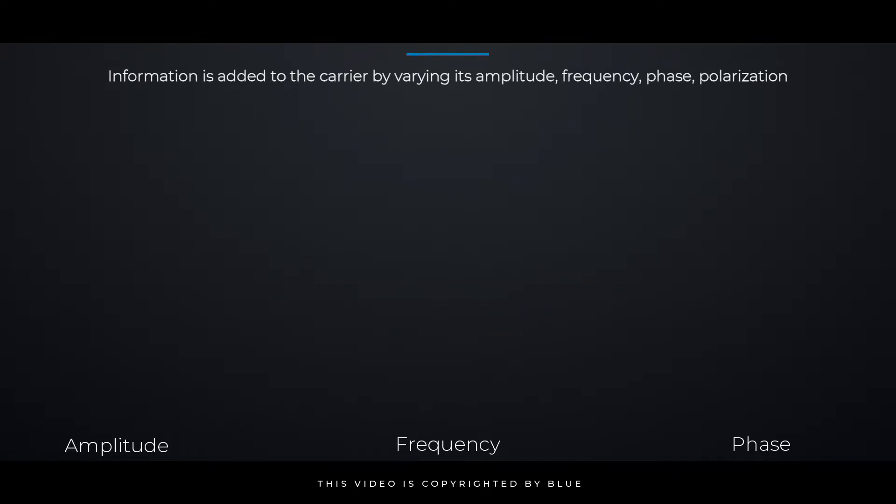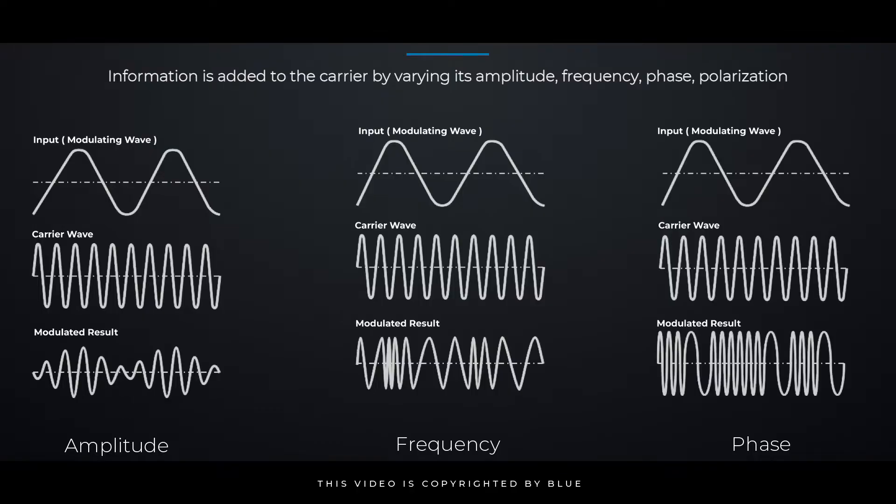How modulation works: information is added to the carrier signal by varying its amplitude, frequency, phase, or polarization.